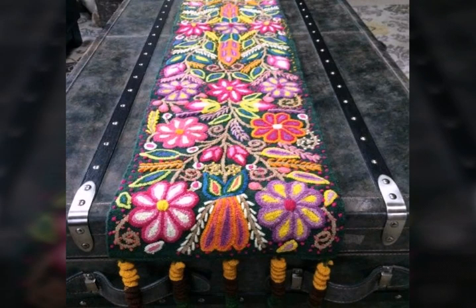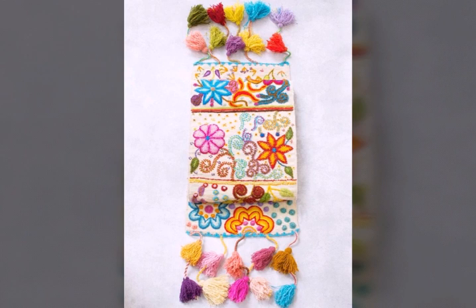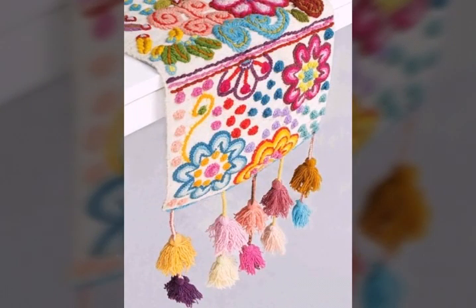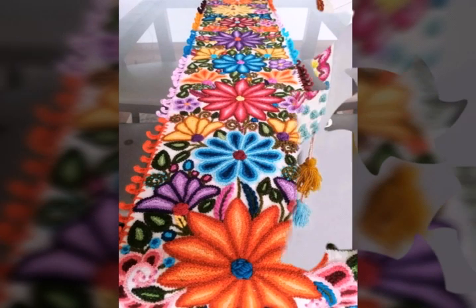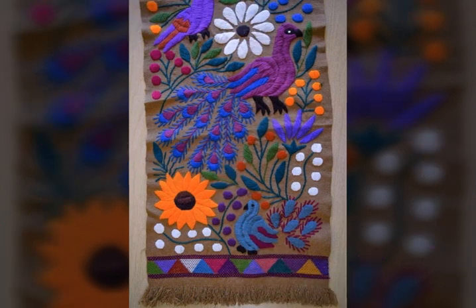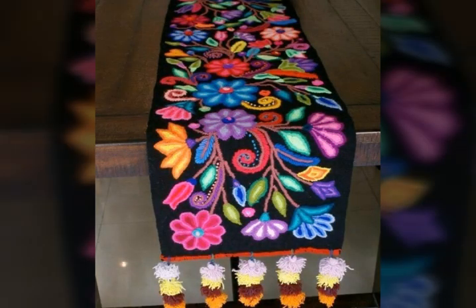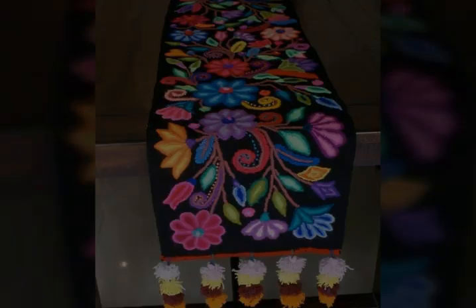Assalamualaikum viewers, welcome back to my channel Fashion Glam. Today we are showing you very stylish and very beautiful hand-embroidered table mats and table runners designs. These are different types and different colors of floral patterns and wool embroidery table runner designs.